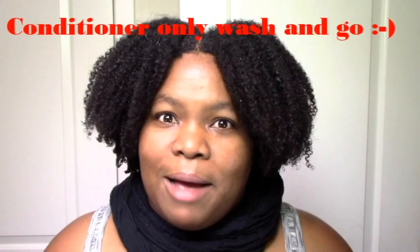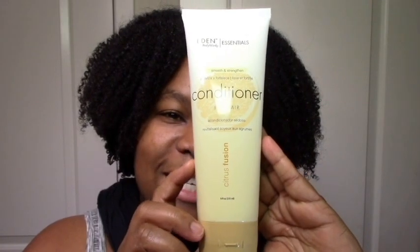Hi everyone. Today I have a special treat for you guys. I am using a conditioner and it is the new Eden Essentials Citrus Fusion Conditioner. So I wanted to come over and review this. I saw this on Instagram and I was like I have to try it. I remember I told you guys that I did like Eden but the original line just kind of had a lot of polyquats and stuff. This is basically a very simplified, pared down version of the Eden Essentials. So it was definitely interesting to me and I definitely wanted to pick it up.